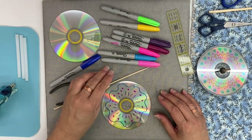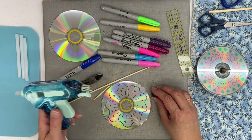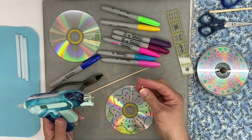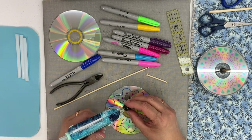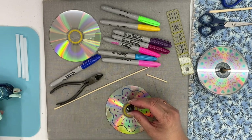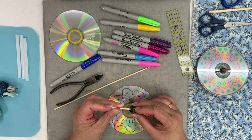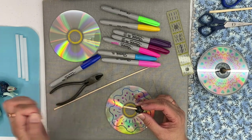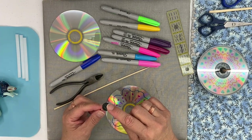Once you've made your design all the way around, you're going to take your bead. You will need a hot glue gun because regular glue doesn't work well. You're going to glue your skewer into your bead — put the glue on top of the bead, then put your skewer through that and give it just a second to secure.